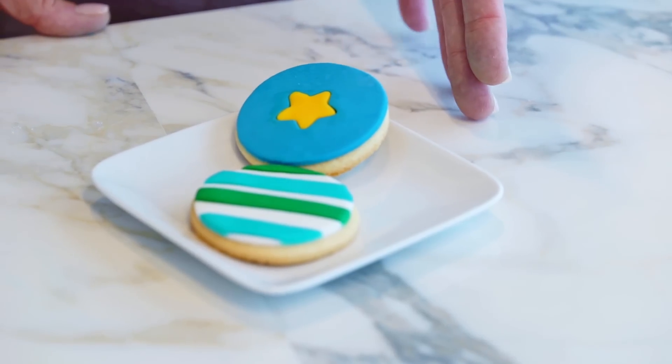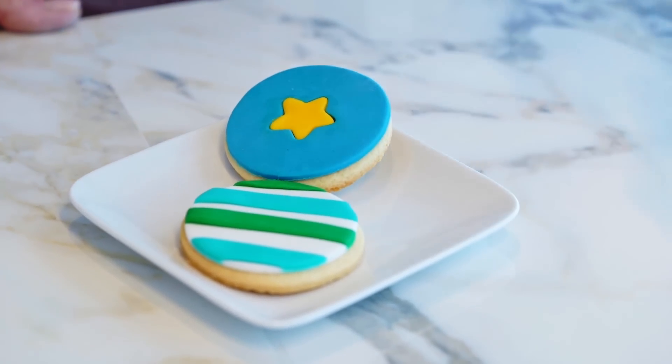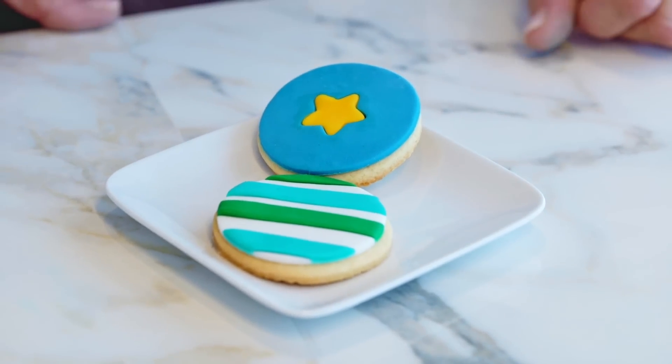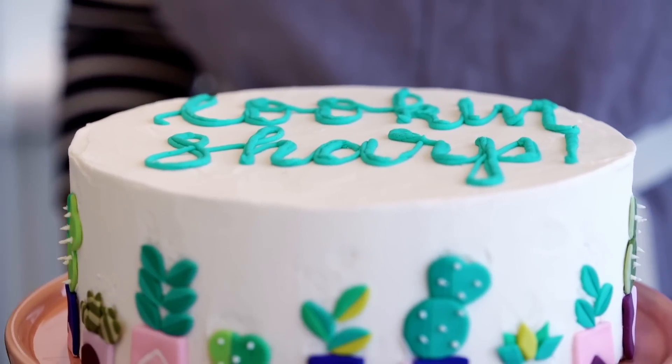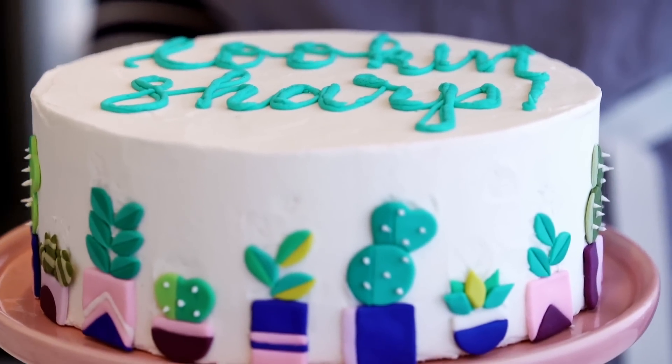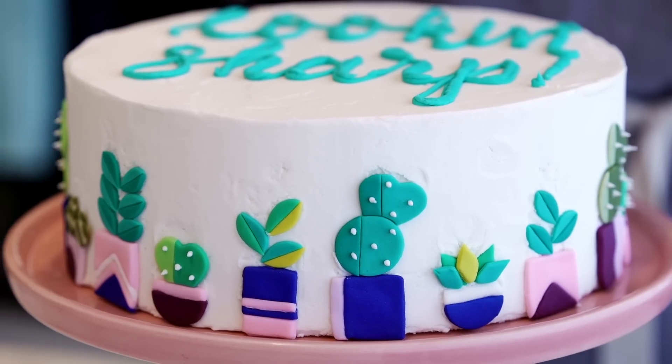Both the methods we just did — the fill-in and the rolled inlay — are both simple to do; you just get different effects. Here's an example of how we've used the inlay technique on a cake, and you can see that using different cutters and different sizes you can really add a lot of uniqueness to your cake.